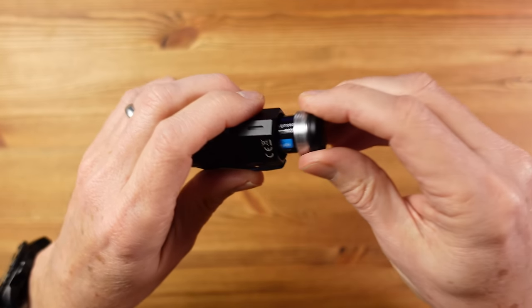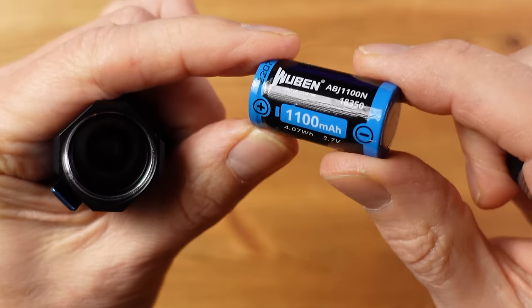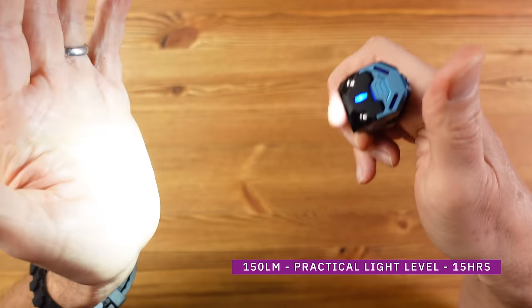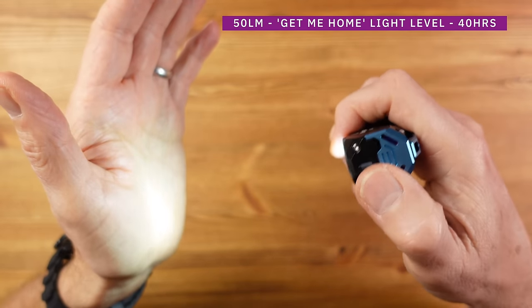The battery is a replaceable 18350 1100 mAh, one of the largest in this group, and charges in around one and a half hours. There are five light levels: 1 lumen (moonlight), 50, 150, 250, and 1100 lumens. The 1-lumen moonlight mode runs for 30 hours. The 150-lumen level lasts an impressive 15 hours, and 50 lumens will get you home and last an impressive 40 hours.